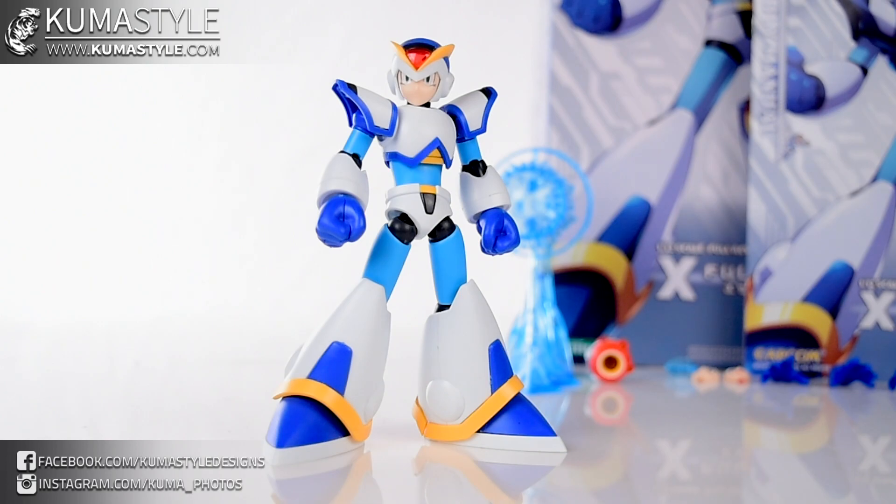Anyway, this has been another Kumisawa review. Please check out kumisawa.com for the full written article and gallery for this figure. Like, share, subscribe, and let me know what you think in the comments. Until next time — stay safe, have fun. See you later.